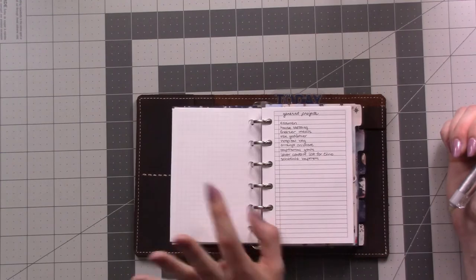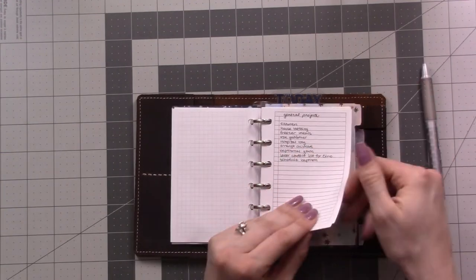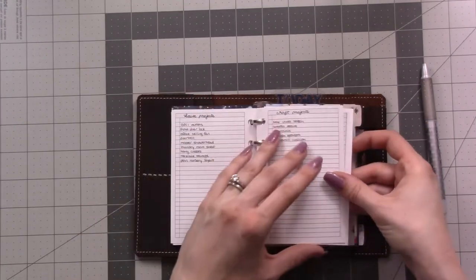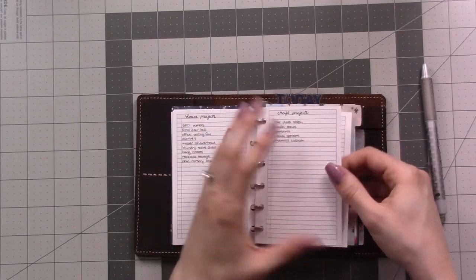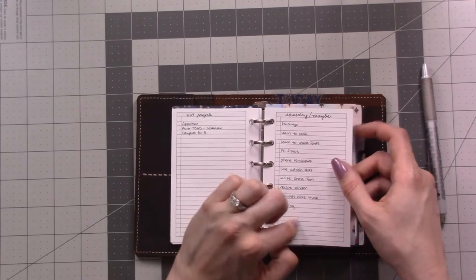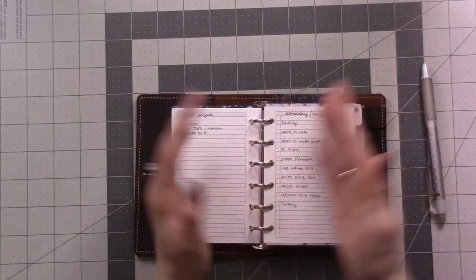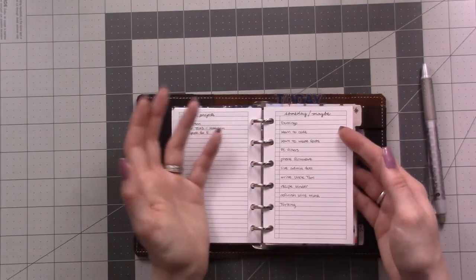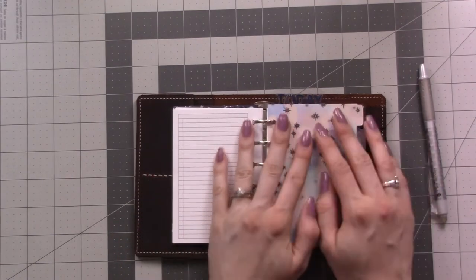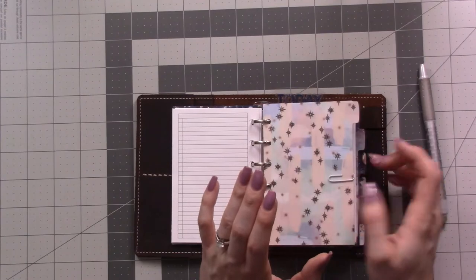There are also lists of projects — instead of having these in with the project pages, they're up here in the front so I remember them. These cover general stuff, stuff around the house, craft stuff, stuff on my WizU. Then my someday/maybe list is right at the back of this section — every so often I flip through and go 'nah, still not ready.'